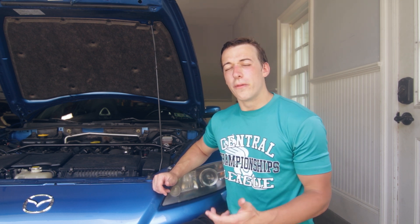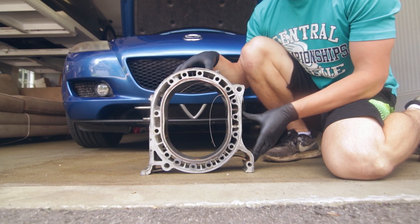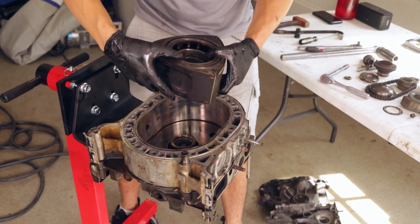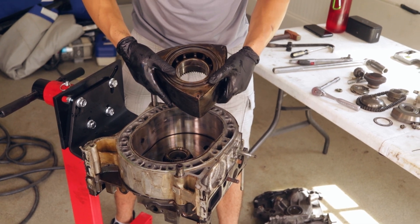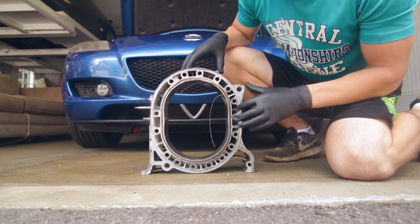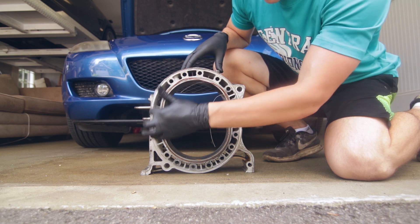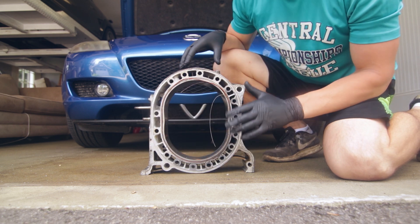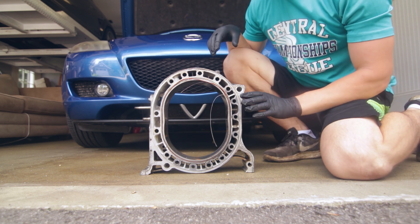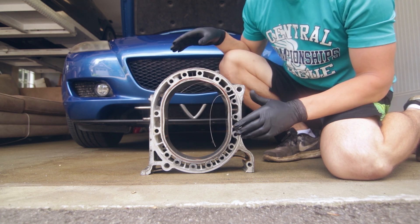So why are these things so important? These are the rotor housings in the Renesis engine — this one actually came from the car behind me when I was rebuilding it last year. These things are aluminum, so they're great conductors of heat. The water passages are these holes right around here, and they run through here to keep the engine cool, especially because combustion happens right about here. These things get really hot, they heat up the water, and that water keeps it cool as it cycles through your radiator.